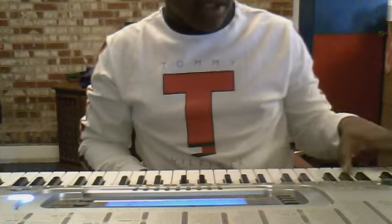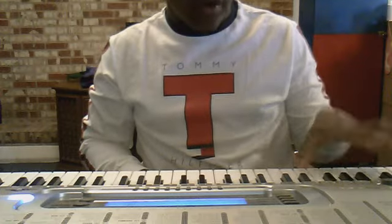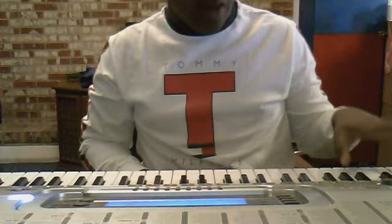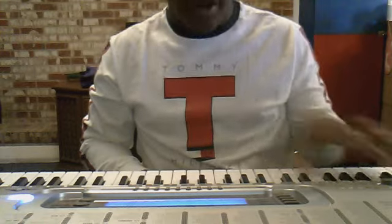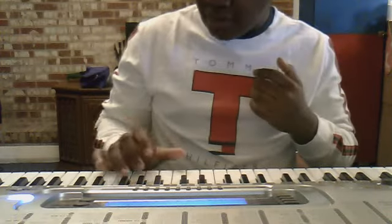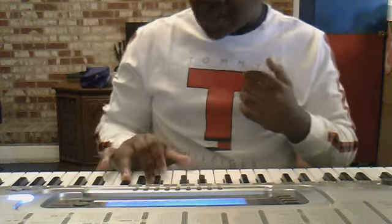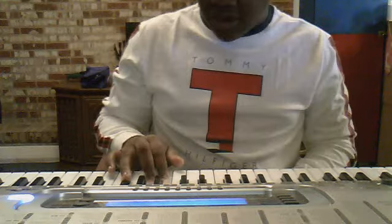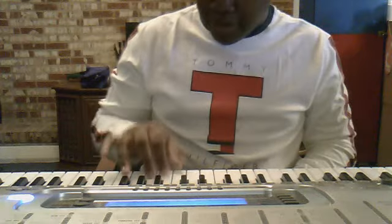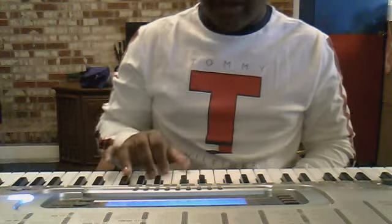So basically it's one, two, three, four, and one, and two. Now on the right hand you're going to have a bass, a G, and a F. And you're going to like, that'll be one.